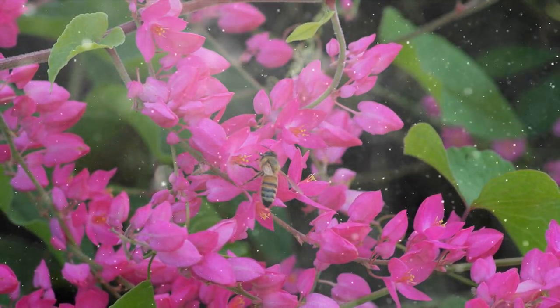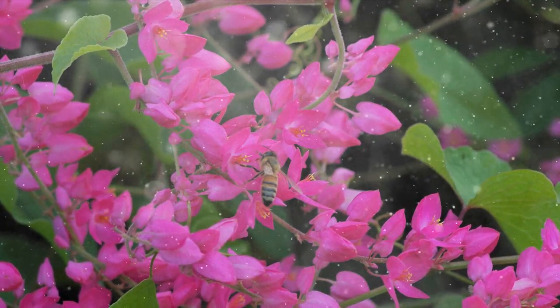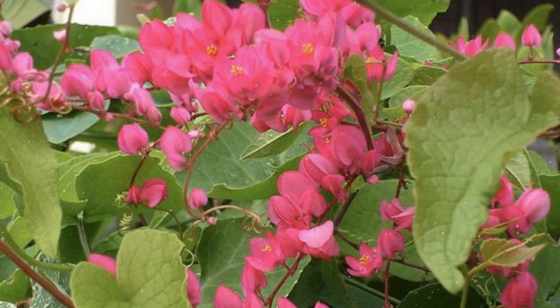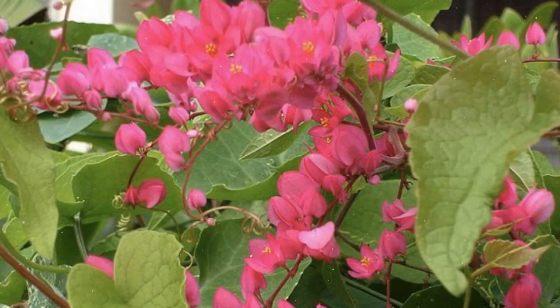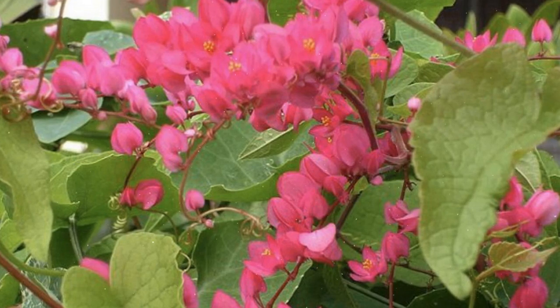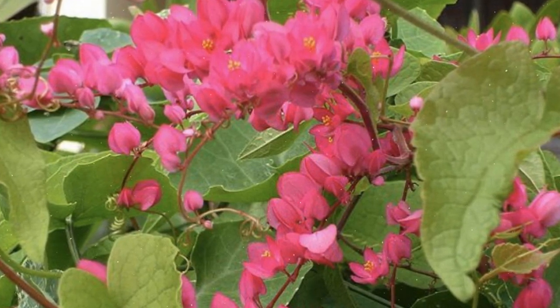Growing coral vine is an exciting endeavor that adds a burst of color and vertical beauty to your garden or landscape. By following the steps outlined in this comprehensive guide, you can successfully cultivate coral vine and enjoy its vibrant flowers and lush foliage. Whether you're training it on a trellis, covering a fence, or adding a tropical touch to your outdoor space, coral vine's rapid growth and stunning blooms will create a captivating focal point.